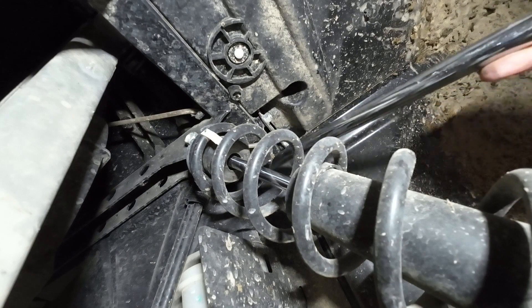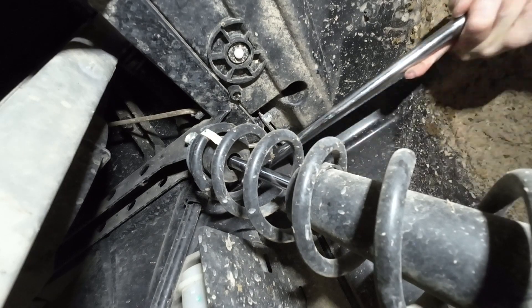I actually found it easier to use a breaker bar to get those bolts broke loose.